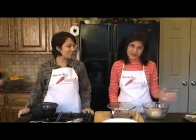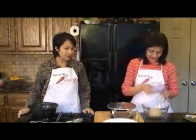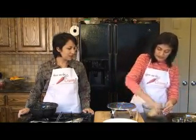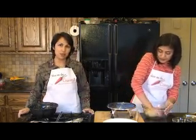Cover it and we'll see you in ten minutes. Our dough has been resting for about ten minutes. Let's take a look — we're going to knead it one more time. We've also got our oil heating up on medium to low heat.